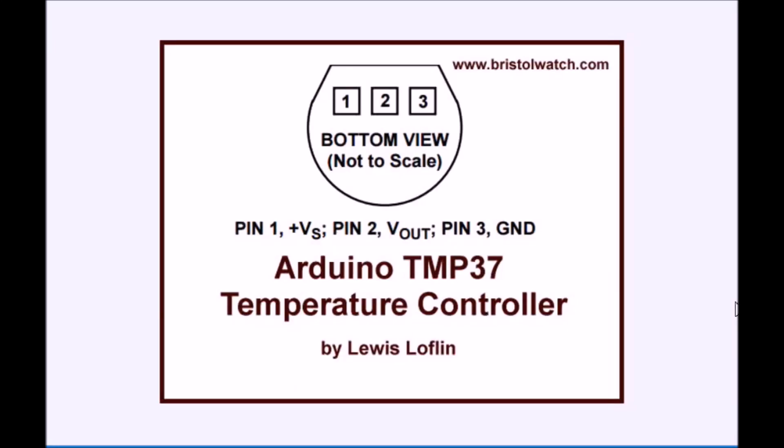Welcome. This is just going to be a short video rehashing the Arduino TMP37 temperature controller. I'm your host, Louis Laughlin. Visit my website at www.bristolwatch.com.